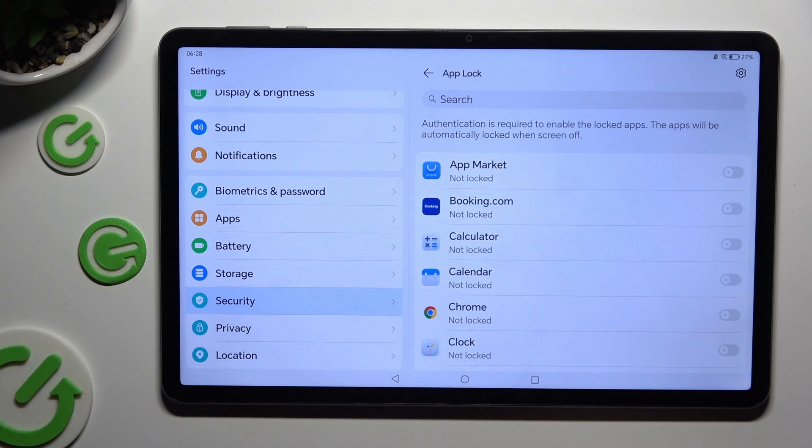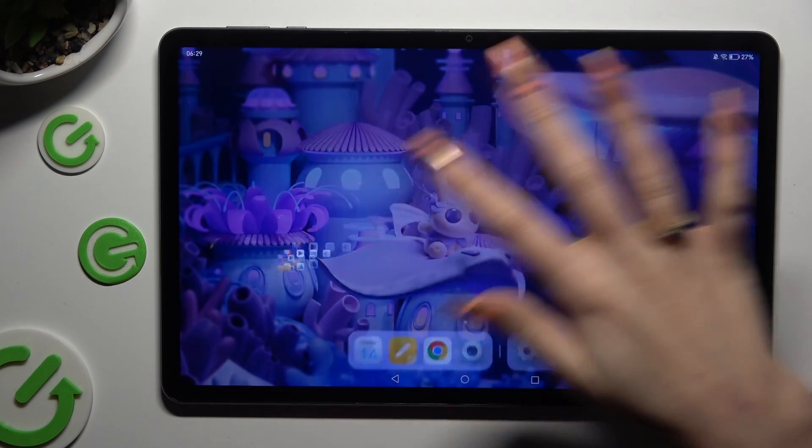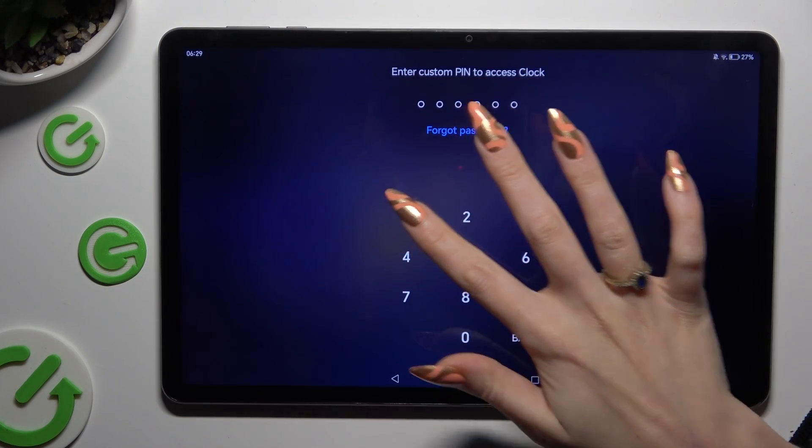Now just click on the grey toggles next to your apps that you wish to lock and go back. So now when I try to access one of those apps, I can see that a PIN is required.